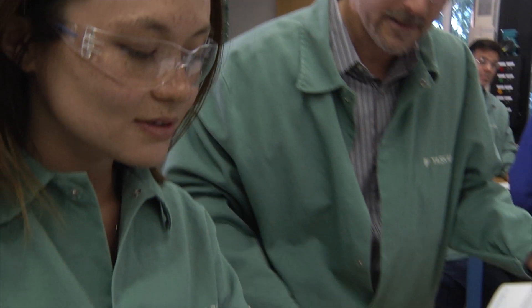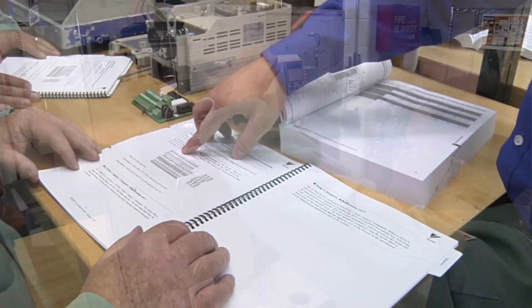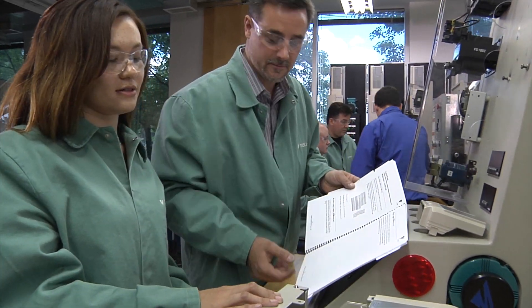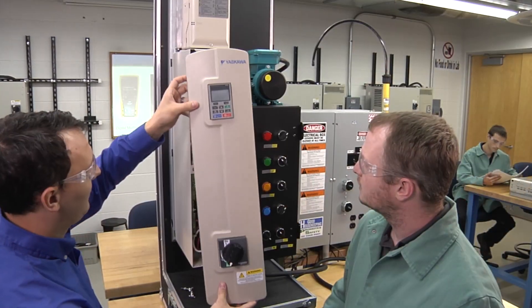The goal is to get a drive up and running as quickly and easily as possible, starting with key reference points in the product manual and proceeding through the correct process of adjusting a drive to a motor. The learning is self-guided, but you're never alone.